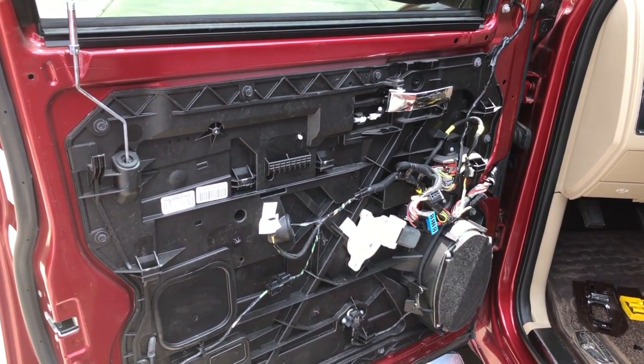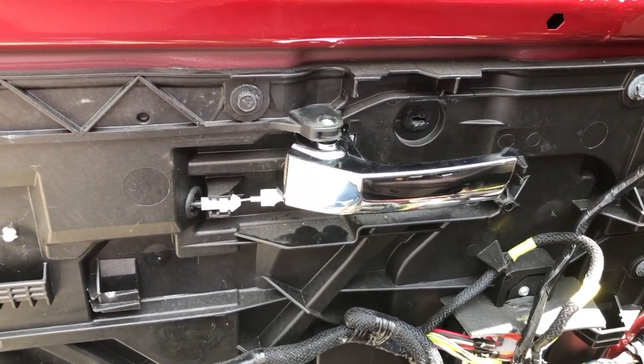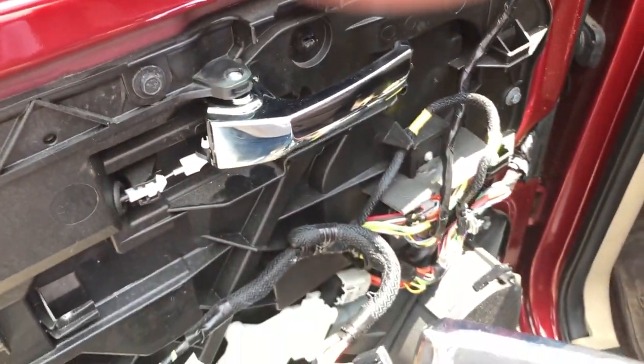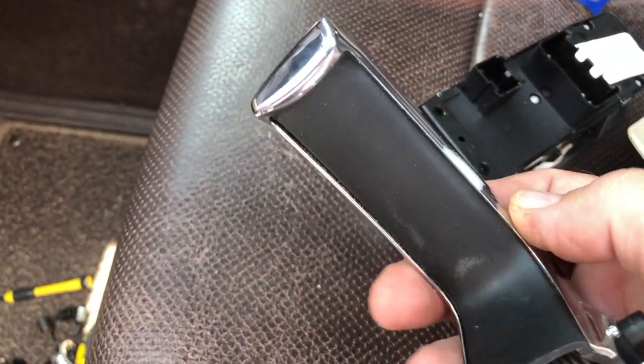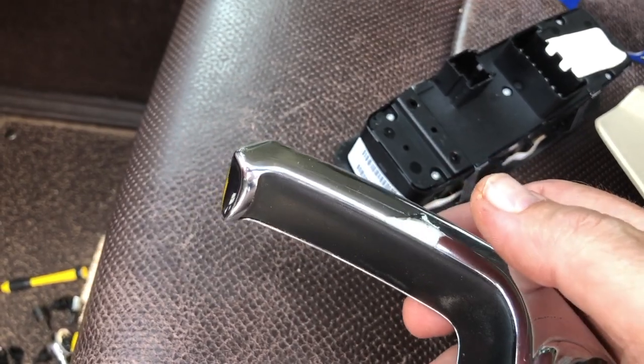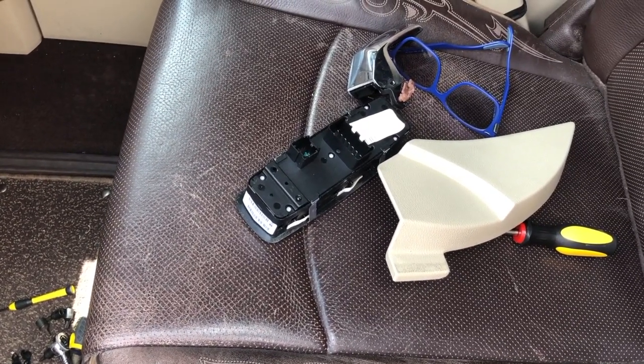I haven't found this anywhere, so I'm hoping this helps anybody trying to replace these door handles, because that messed-up chrome really did cut my finger — it's really sharp. Y'all have a good one; comment below if you got any questions, just let me know.